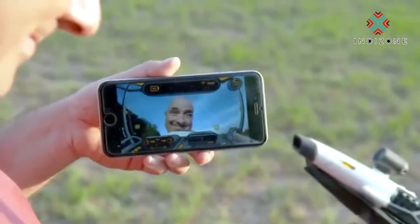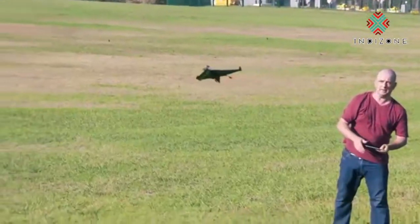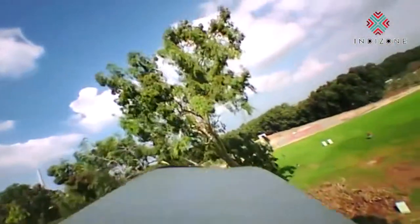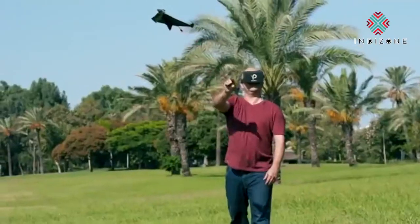Power Up FPV is ready for production, so if you love flying and want to ride a paper airplane, back Power Up FPV and help make what was once magical... un-freakin-believable.